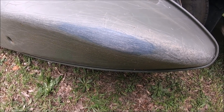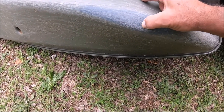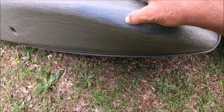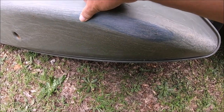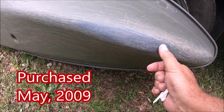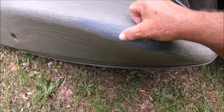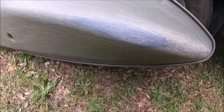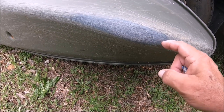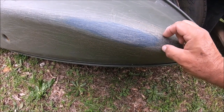I've got a little project going on here. This kayak is getting kind of thin right here - I can push it in. That's years of going up on gravel at a takeout or concrete at a motorboat put-in, so I need to try to get a piece of plastic on top of this to strengthen it up a little bit.